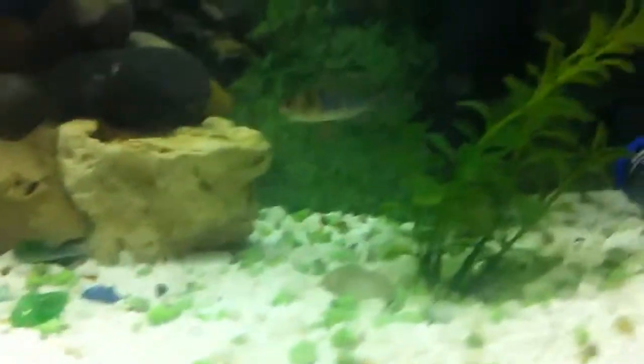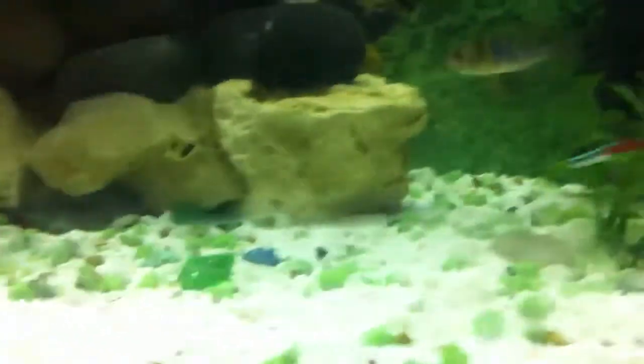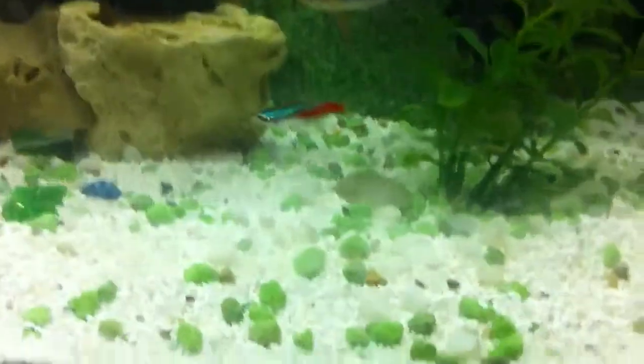If you guys were wondering, the fish I have here I actually got from Aquastun. A good mate of mine gave them to me very cheap.